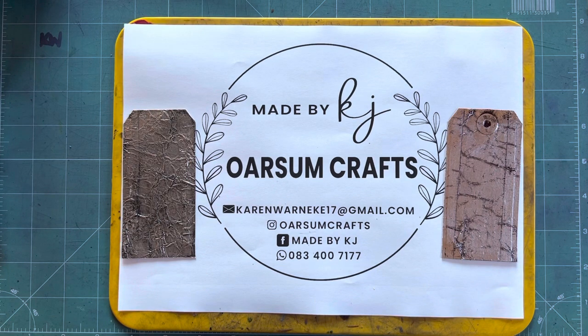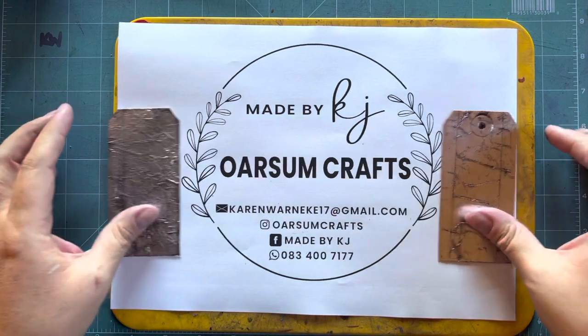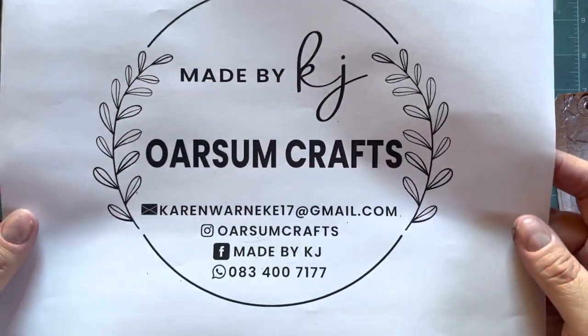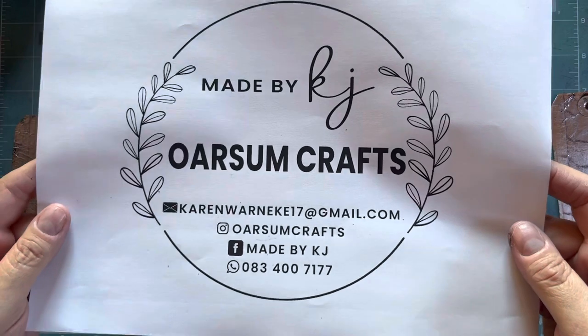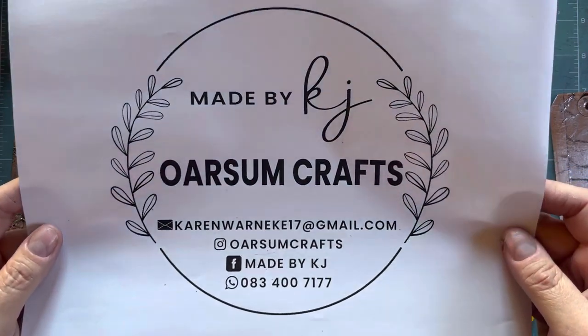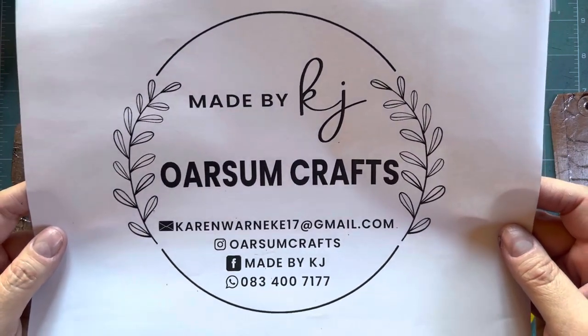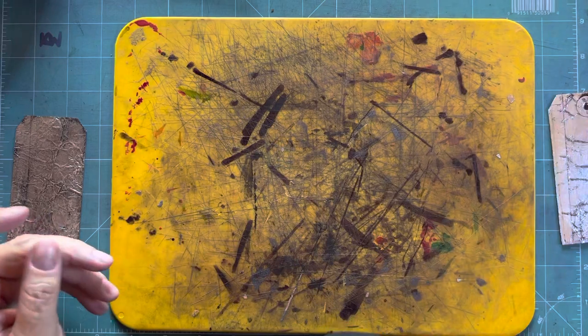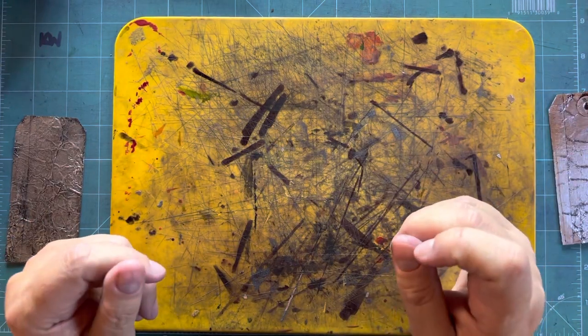Hi there, my awesome friends! It's a sunny day in the Garden Route, South Africa. Thank you for joining the tape tag challenge with me, where I hope to teach you all the techniques and tricks on how to use metal tape. I would really appreciate it if you would take a look at my Facebook page, Made by KJ, or on Instagram and Facebook, I'm known as Awesome Crafts. Have a look at all the goodies that you can create after you finish this challenge with me.